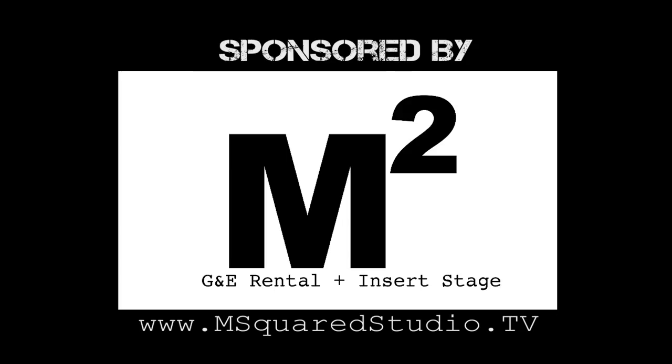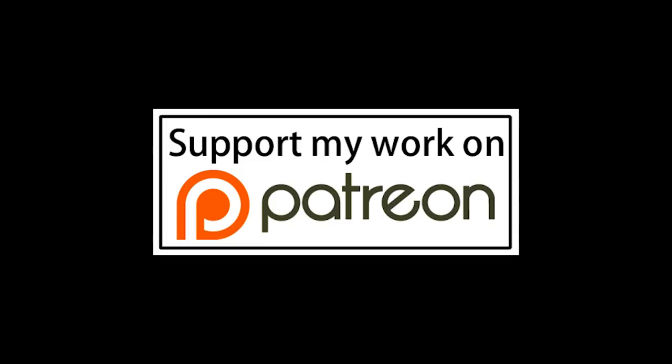This episode of Grip Tips has been brought to you by M Squared Studio, and if you'd like to help out the channel, you can visit my Patreon page. I'll leave a link in the description below.